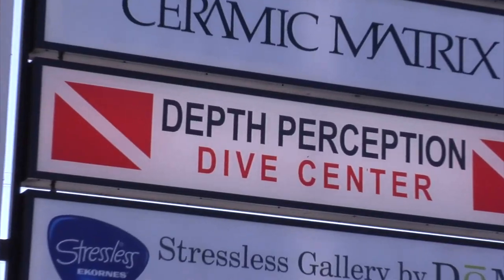My name is Jeffrey Douglas. I'm with Depth Perception Dive Center in Tampa, Florida, serving all of Florida, including North Florida and Cave Country. I have a new CCR to the market and new to the U.S., and I'd like to show it to you.